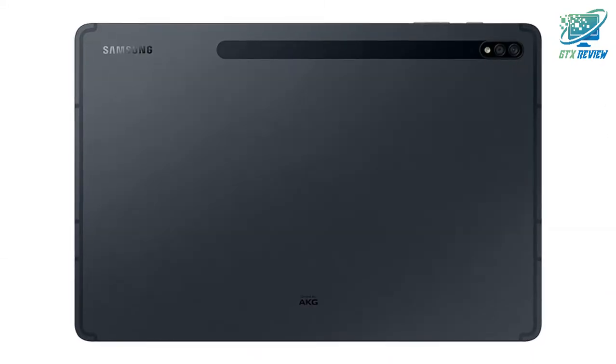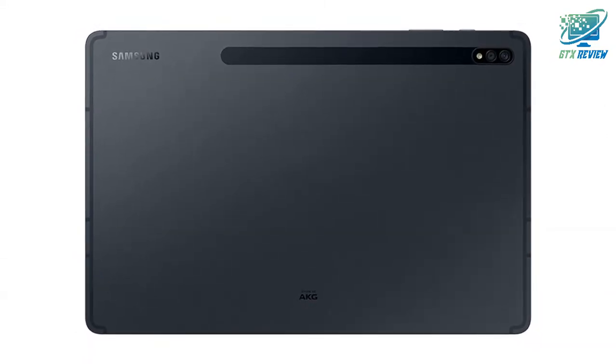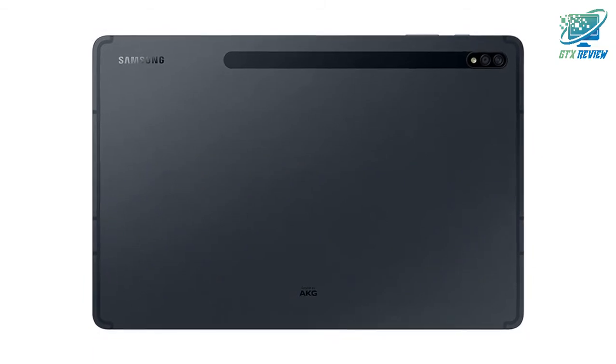Tablet portability. Transform your tablet into a PC experience with DEX mode and the optional keyboard with expanded trackpad.